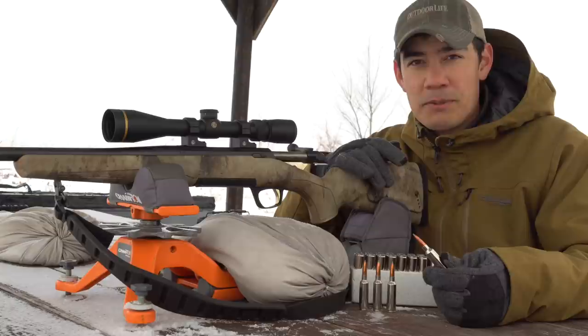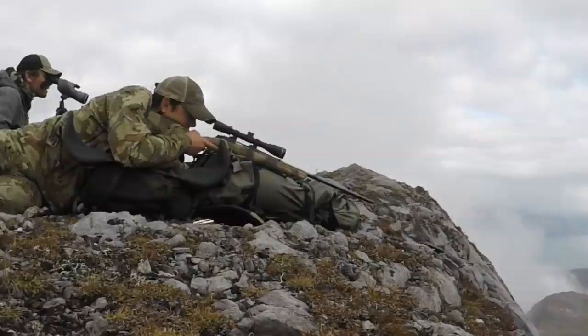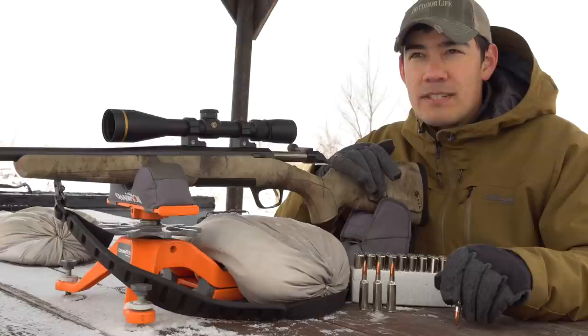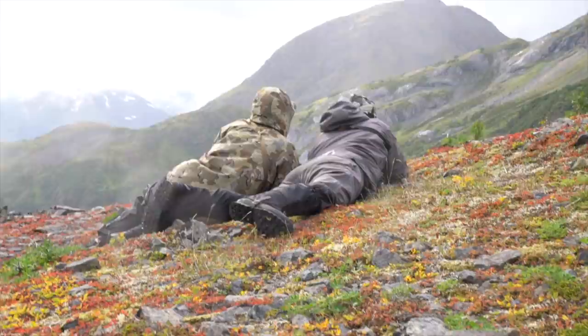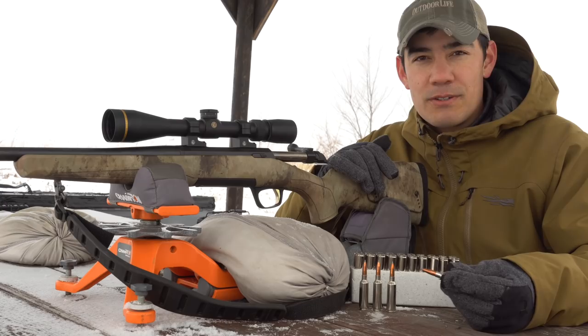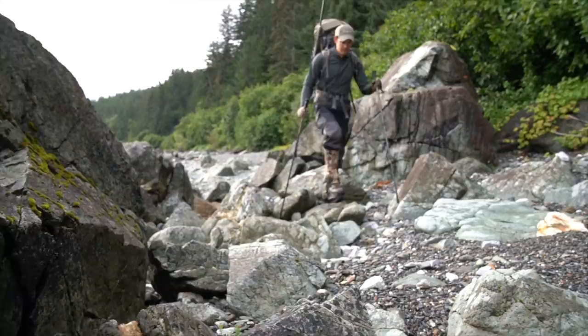We had really great close-range and mid-range performance out of these bullets. Winchester and Browning are also touting this as a long-range cartridge — Tyler zeroed his rifle at 200 yards and was shooting about two-inch groups or a little better, which is what you want out of a big-game hunting rifle. They're planning to load more bullet options including a match bullet, so if you want to shoot steel out to 500 yards and beyond, this is definitely a cartridge you could do that with. But really, the 6.8 Western is positioned as a big-game hunting cartridge — an exciting new intro from Browning and Winchester.